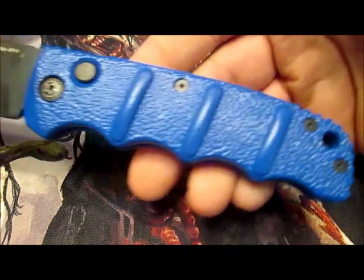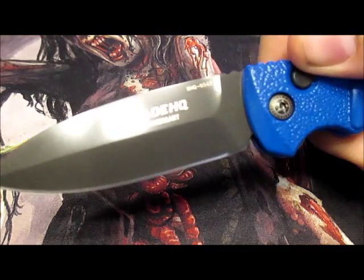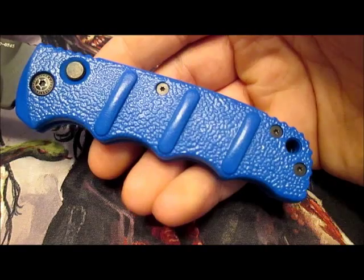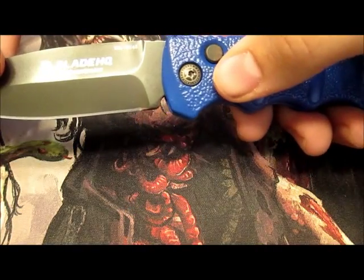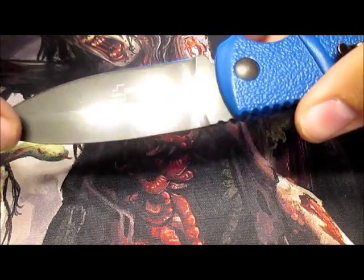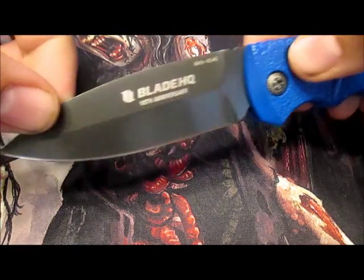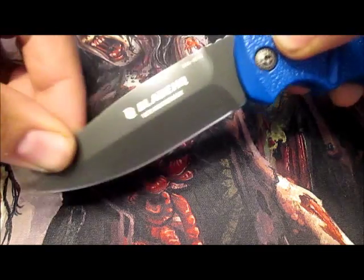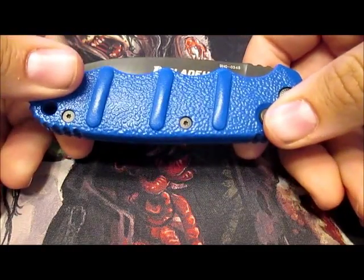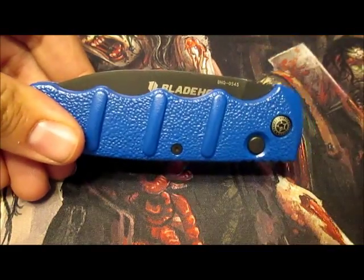Just this special edition one is beautiful. Now I don't think you can get these on Blade HQ anymore, but you might be able to find them on eBay or something like that. You can of course get the non-special-edition ones. But this is just a great knife — beautiful. I'll look forward to carrying this for a while. Just a quick update on the Kalashnikov 74 from Boker Plus and Blade HQ. Thanks guys, we'll see you next time.